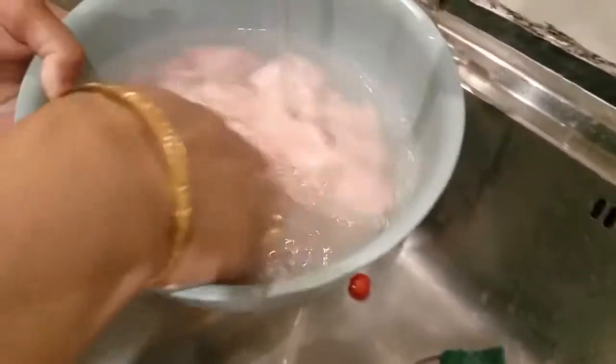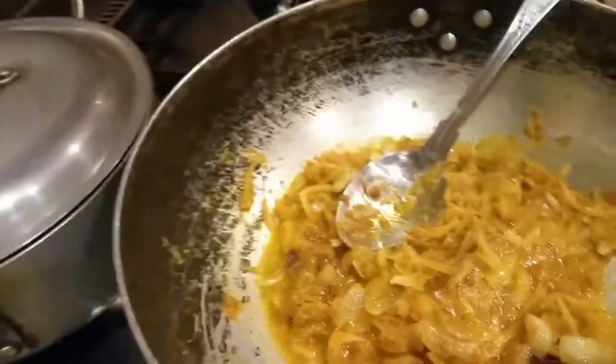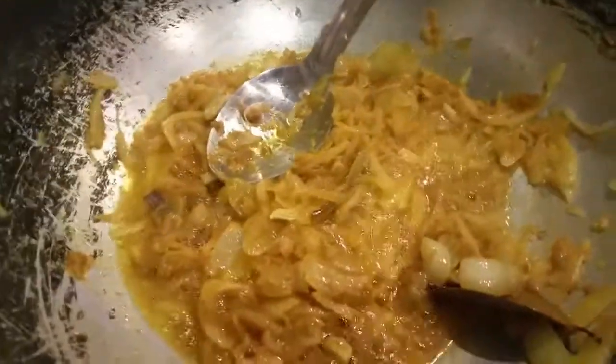Now we need to wash the chicken. It's time for the chicken to go in now — the rest of the chicken I'm going to put them in.